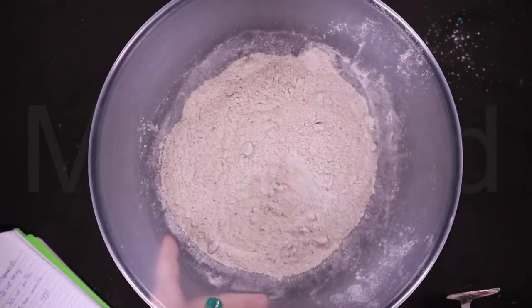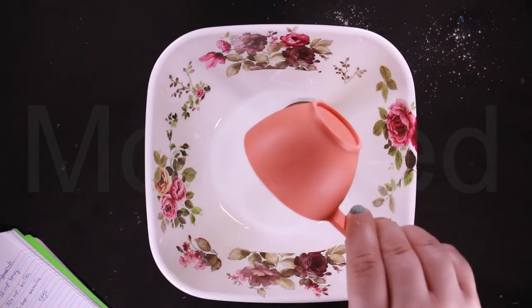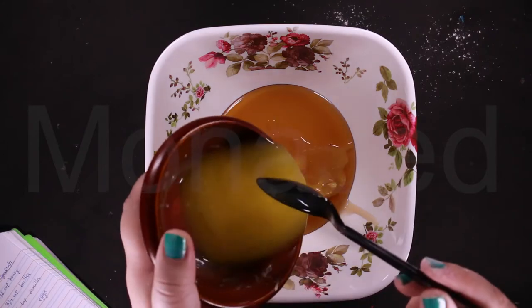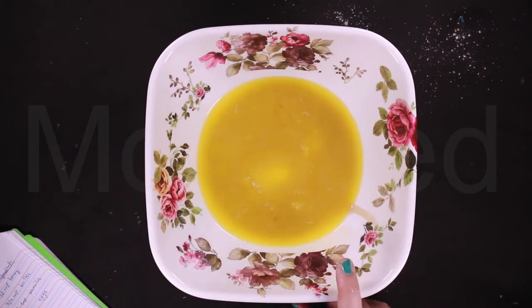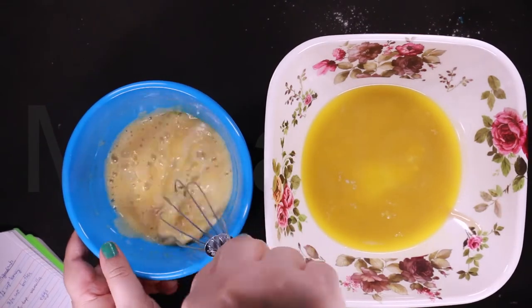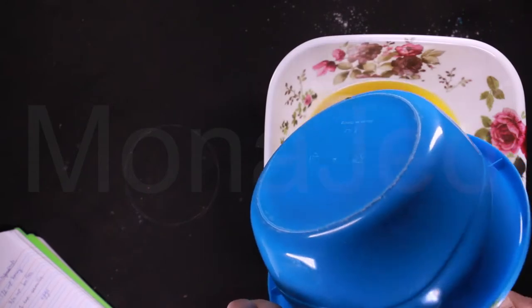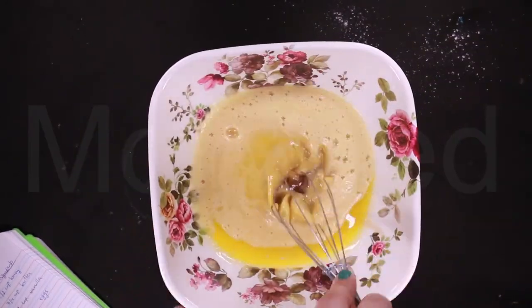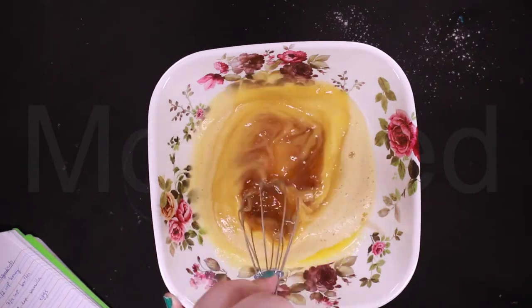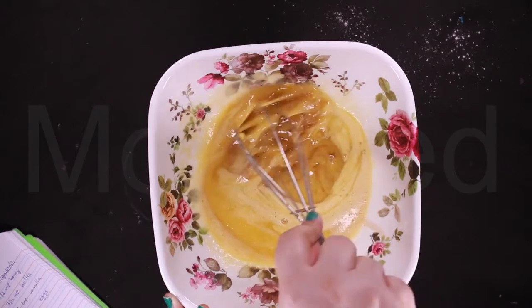Set it aside. Now for the wet ingredients: half a cup of honey, three-fourth cups of melted butter, one teaspoon vanilla extract, and two large eggs. You have to mix it really thoroughly because the honey is very viscous, so it will take some time — just work through it.